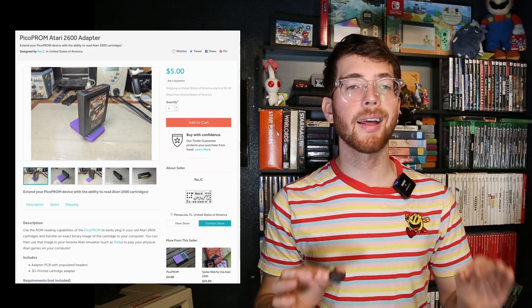Keep in mind that most games will not likely be supported until I update the firmware to support bank switching. The Atari is cool and all, but it's really just a stepping stone for future device support. I do have plans to support more cartridge types, but I'm not quite there yet to reveal exactly where I'm headed. If you'd like to follow this project, subscribe to my channel or star the PicoProm repository on GitHub linked below.